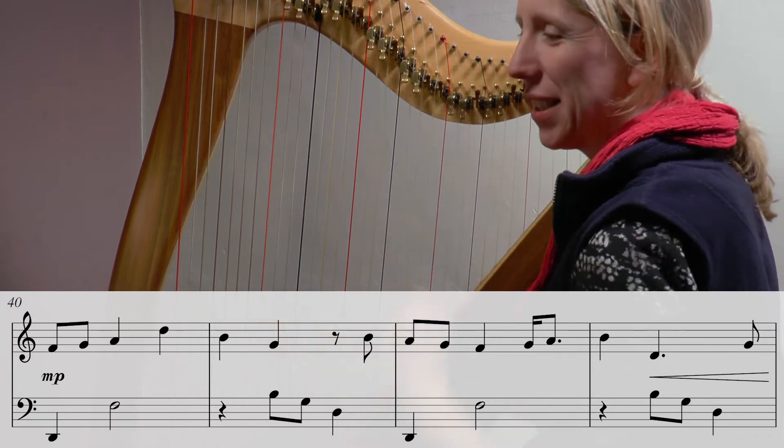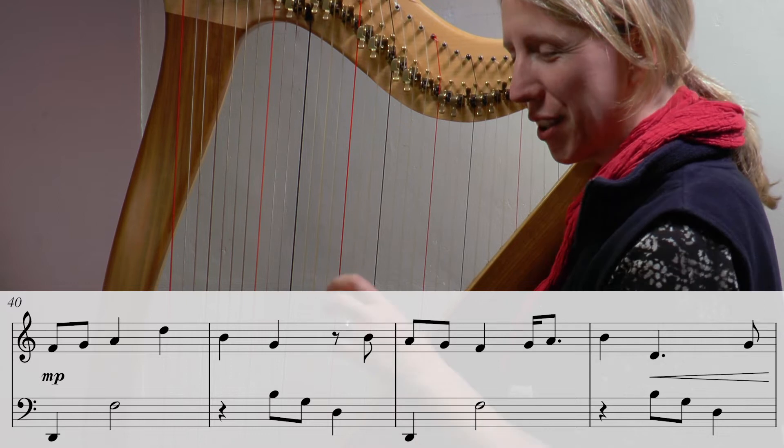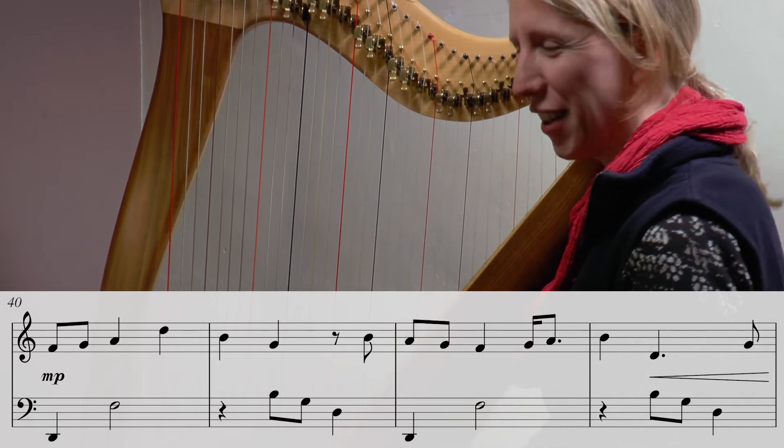I know what I did — in the second bar I played those two notes as quavers, which meant my left hand came in sooner. The bar had the right number of beats but I was a little bit out of kilter. Shall we give it another go?